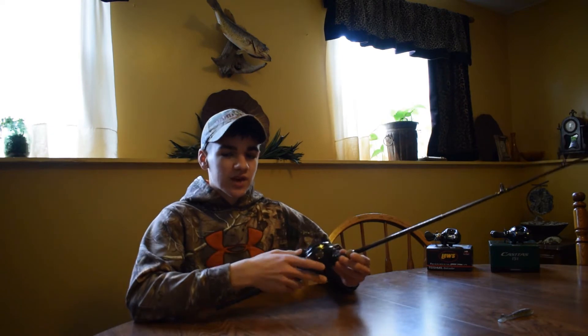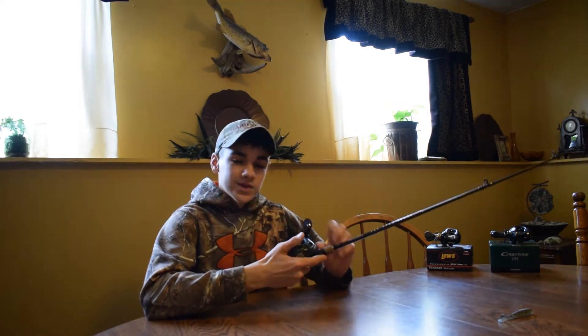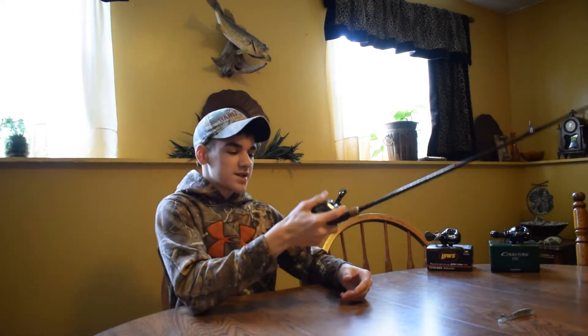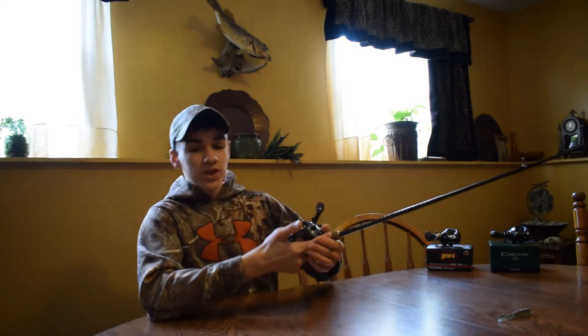It does have a really nice five star drag — I've had no problems with the drag. It does look really cool and I really like the look of this reel. It feels nice in your hand, fits really nice, it's pretty low profile, and the reel itself is really smooth. It's definitely worth it for the money.